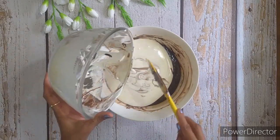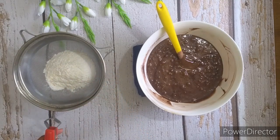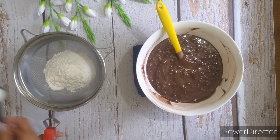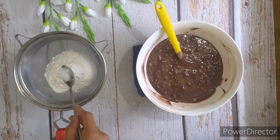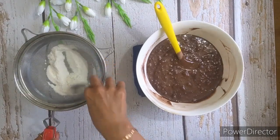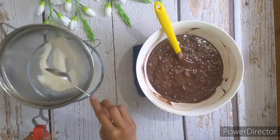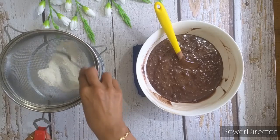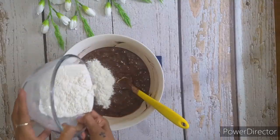Mix everything well. Once everything is mixed well, in a clean dry bowl we will sieve the flour, baking powder and salt, and add this mixture in batches to your chocolate mixture.